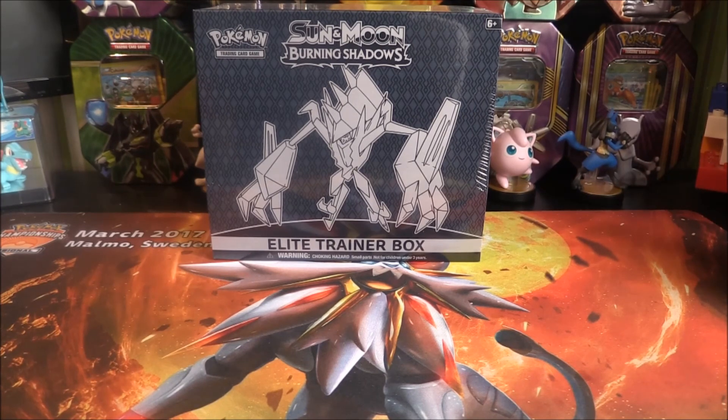Hopefully this Elite Trainer Box is going to help us. I'm hoping for at least one GX, maybe a Full Art, maybe a Secret Rare — who knows. It could have nothing and just one Holo, but if it's a new Holo, fair enough. I'm hoping it's something more than just a Holo though.